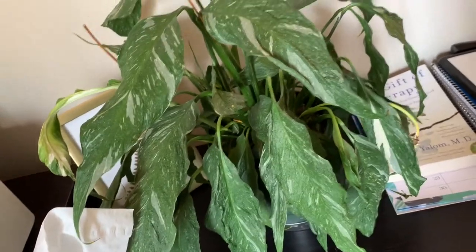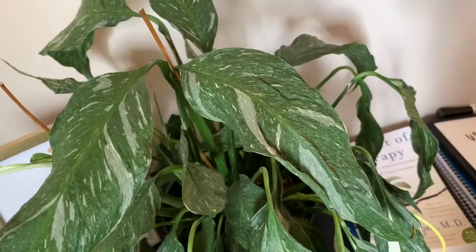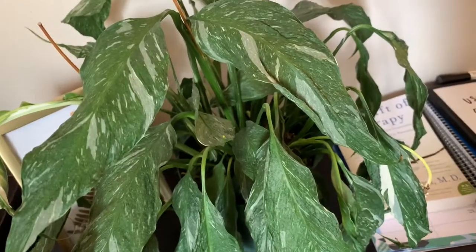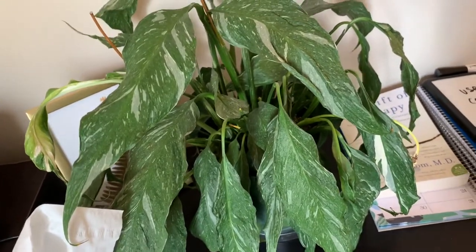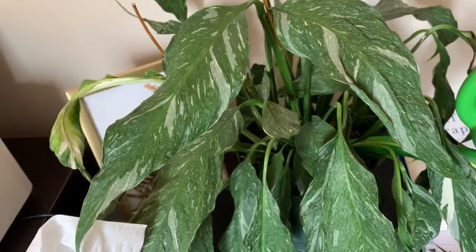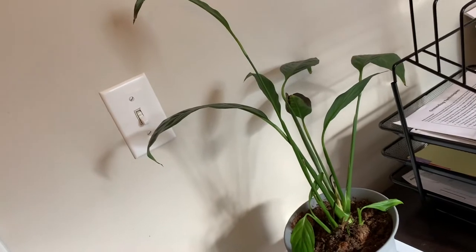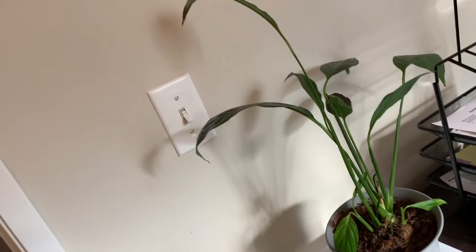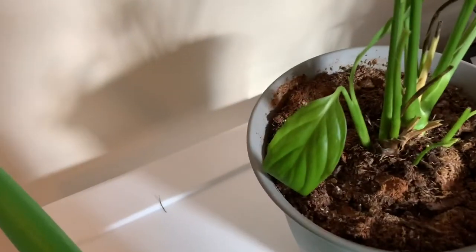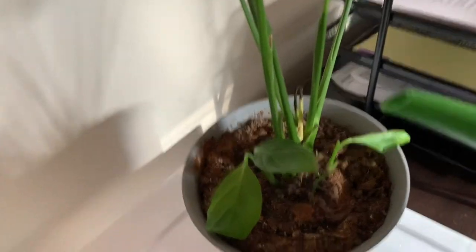Another desk plant of mine is the domino peace lily. It looks kind of crazy right now because I had to cut back the flowers, since the flowers consistently come and die. It's very wilted over right now because these guys are dramatic — they love water. I give it water and it perks right back up, but it usually takes a day to see that full transition. I have another super sad peace lily over here. It was one of the first ones I got and it hates me. But recently it has been growing new leaves, so that's kind of exciting — maybe it's deciding it wants to come around.